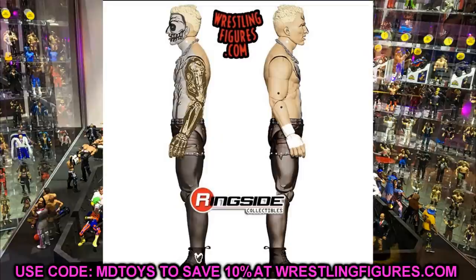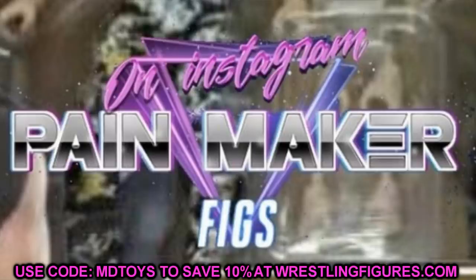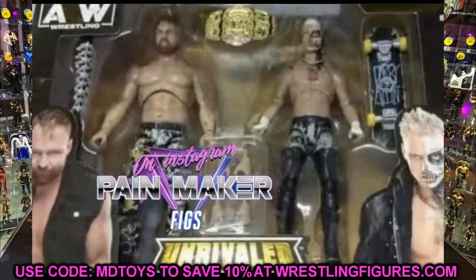We're going to break it all down and you guys can let me know what you think in the comments. But first, a huge shout out to Painmaker Figs on Instagram, Prince of Figures, and Unstable 1047 — my boy Dougie Nunya — we love all of our news sources here on the MDT channel. Now let's get into it: AEW and Rival two-packs. Huge shout out to Painmaker Figs for the leaked photograph.